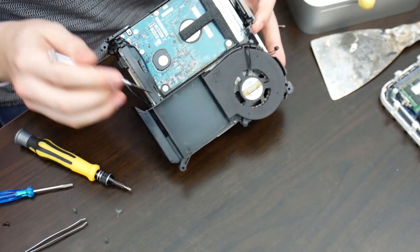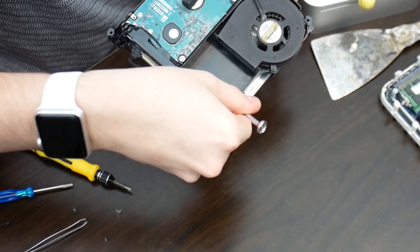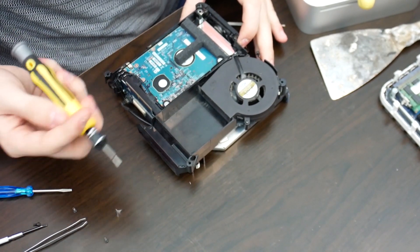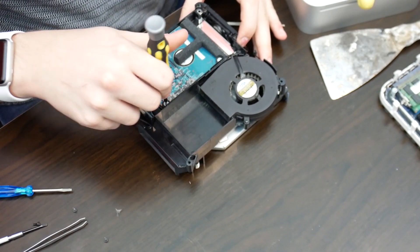The screws are actually on the outside — you don't have to go in from this side. I like that. Thank you, Apple — even though this was from 14 years ago.